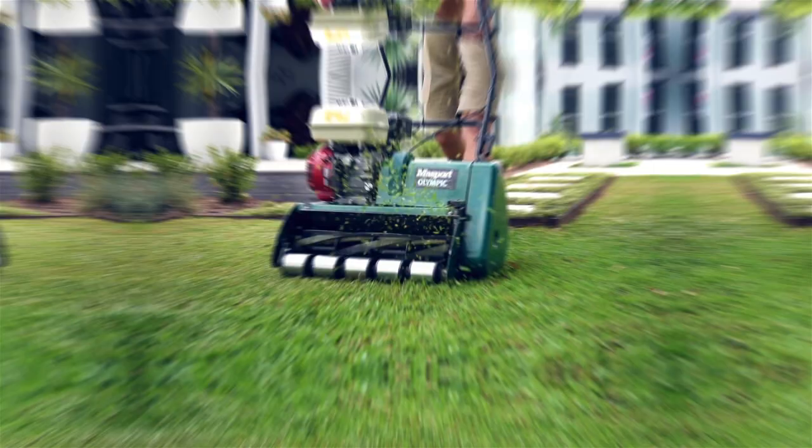Hi guys, Joe here from Lawn Solutions Australia. Cylinder mowers have become surprisingly popular among homeowners over the past couple of years. Originally these mowers were primarily designed for golf courses and sports fields. Now your average Joe like me invests in a cylinder mower for a more manicured mow to show off their pride and joy. Here's what you need to know about cylinder mowers.